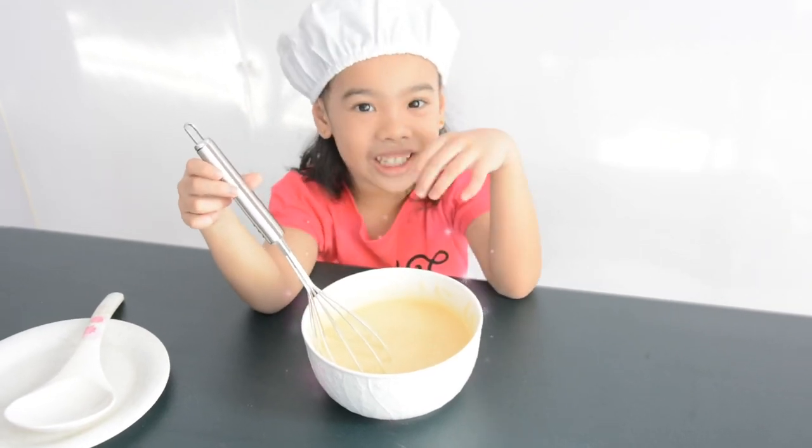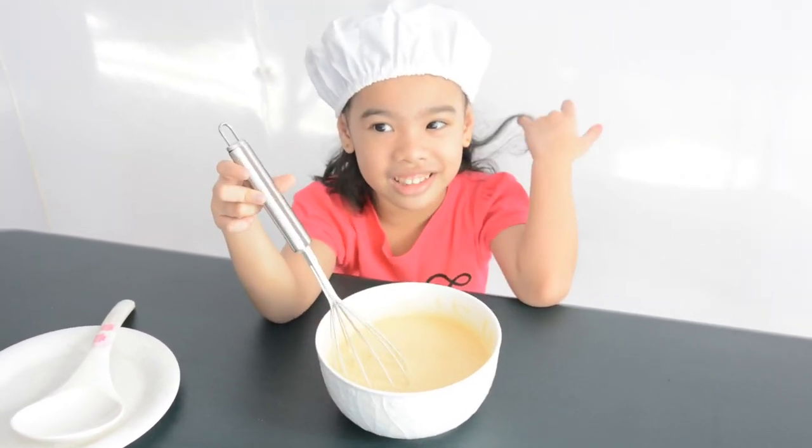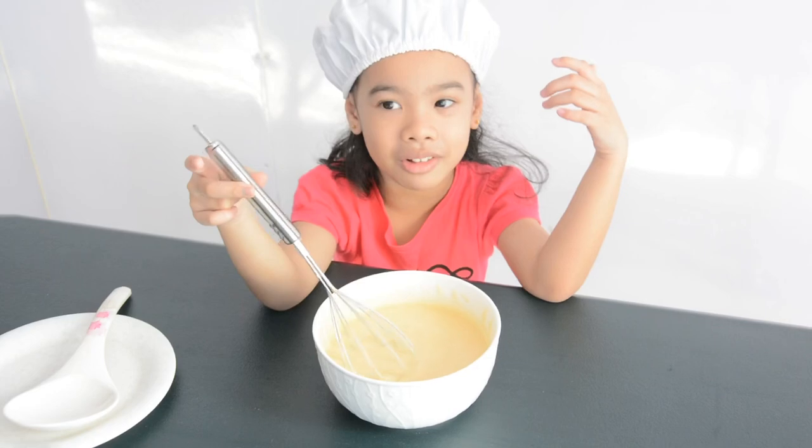The mixture is done. Now it's time to put in the waffle maker.